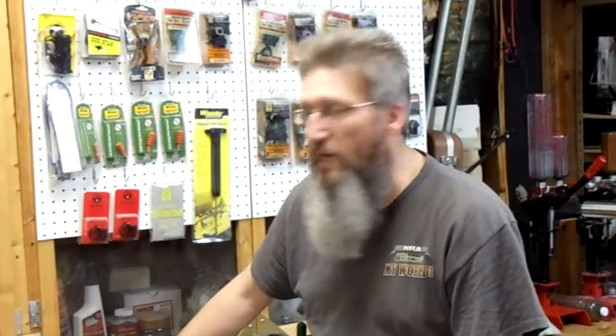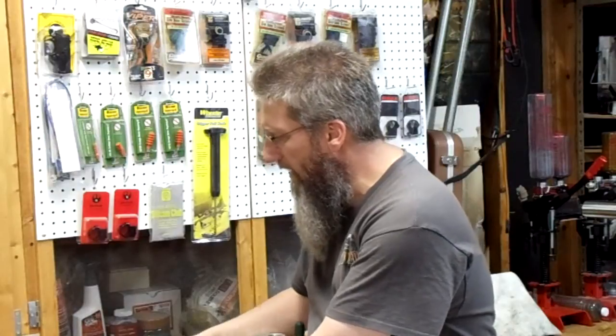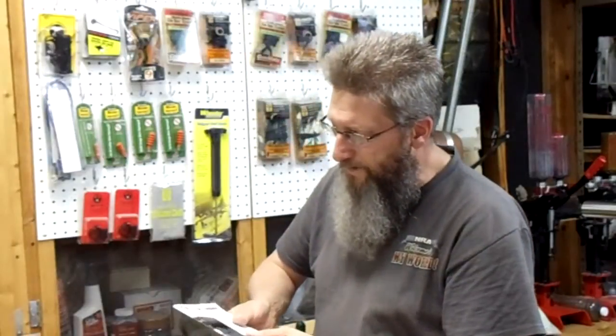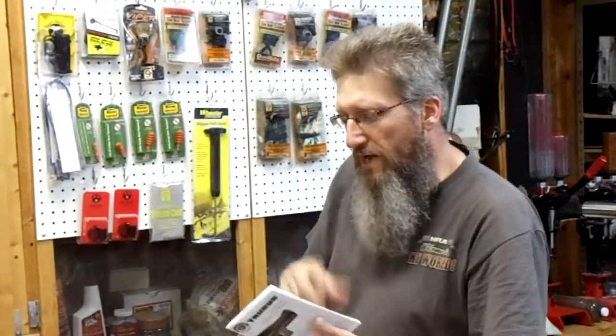I guess I got a little bit lucky. MSRP on this thing is around $500.25 — I'm sure it doesn't really retail for that much, but it's kind of a neat gun. Let's go ahead with the official unboxing. Here we have a Taurus lifetime repair policy and the revolver instruction manual.